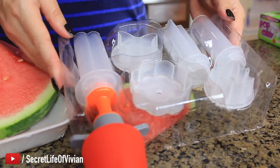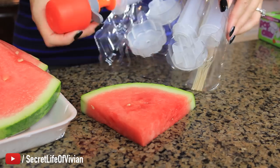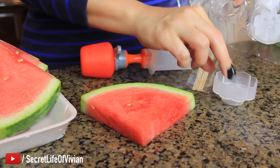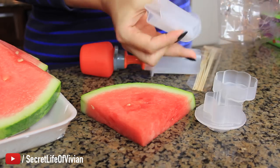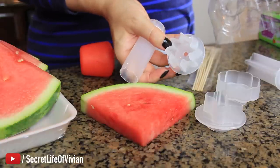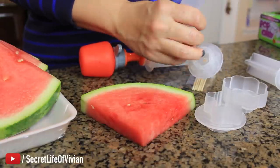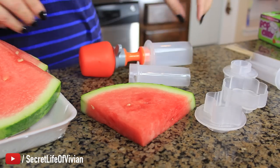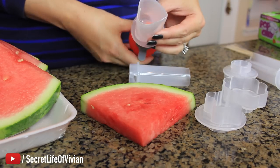Cool, look what it comes with. It comes with that, a flower, a butterfly, stars, another kind of star, and then like a circle. And then the little sticks. So let's try it on this guy. And then this thing — ooh, it's a heart!